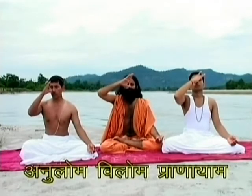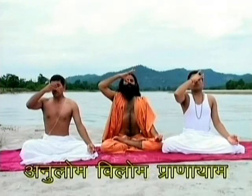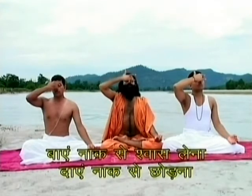Anulom Vilom Pranayam. Our body has 727,210,210 nerves. All of them will be purified by performing Anulom Vilom Pranayam.